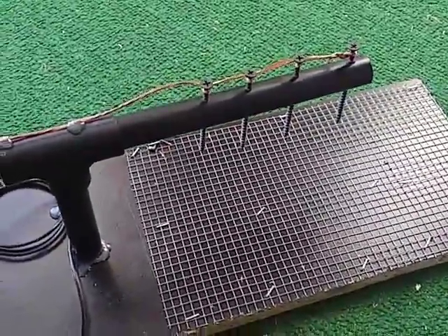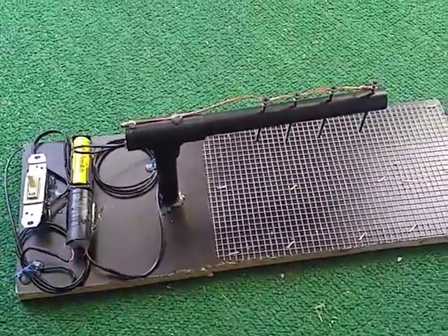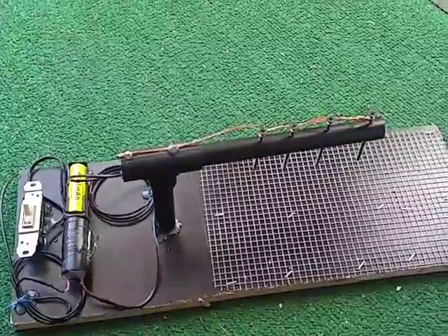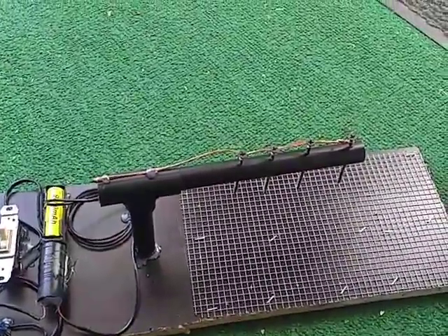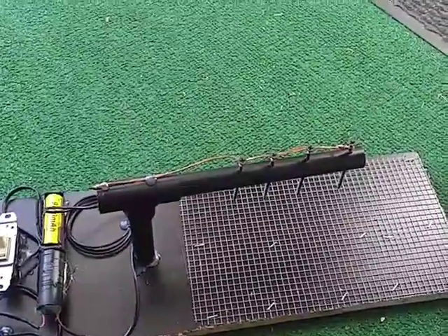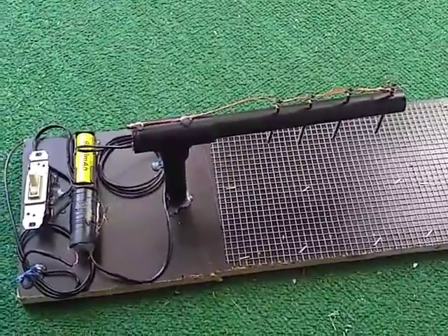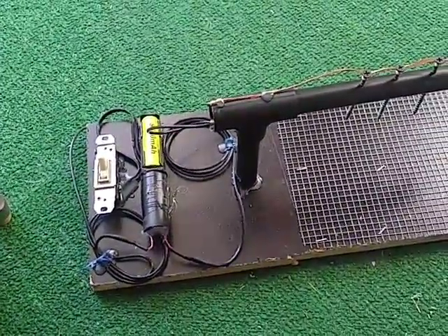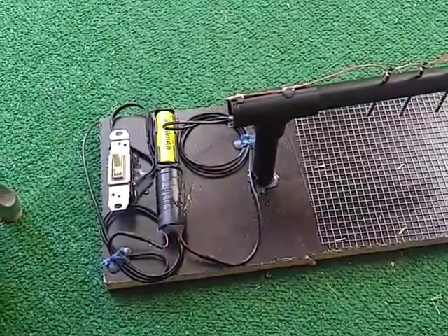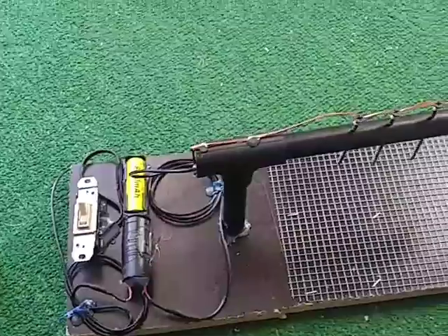We'll see how that works. I'll try to put a camera out there to see what happens — whether they just eat the bait, or if they crawl under it, whether it will still get them when they're crawling underneath, or if they have to get closer. I'm also thinking about adding more battery power, because I think the voltage multiplier will take 9 volts. We'll see what happens.